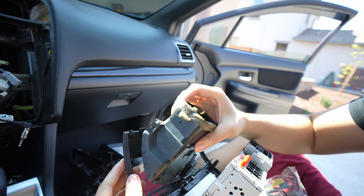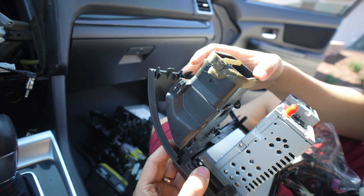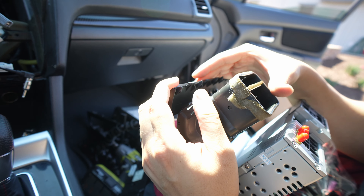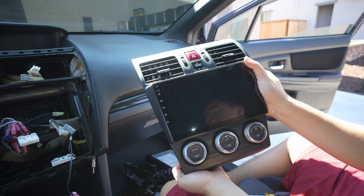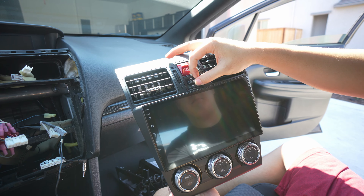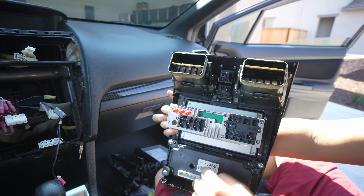Now we have these vents — make sure they're nice and straight. I like to do one side first, so I'll do the bottom. Don't push it all the way down — you want to kind of flex it. So this is the unit. It has the vents installed, it has the hazard, the multifunction view display, and the AC. It's clipped on two on top and then screwed on here. Now we need to plug it in.